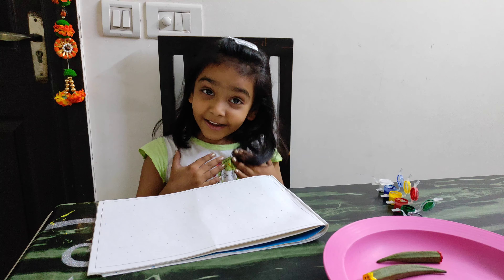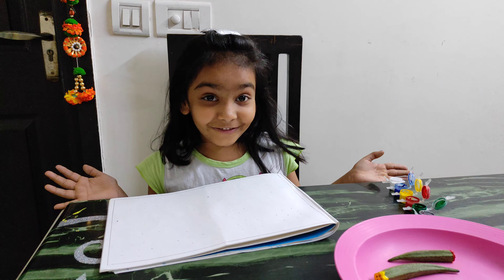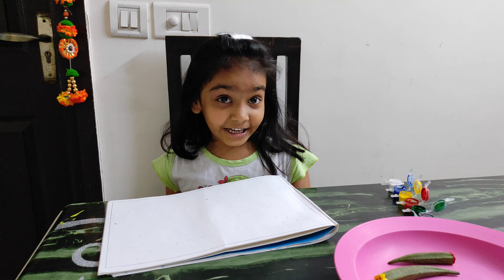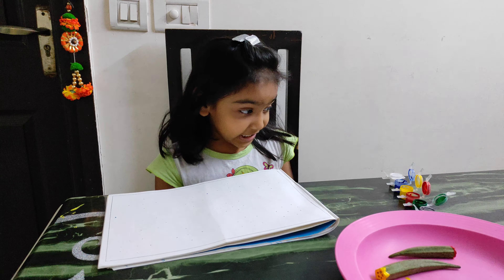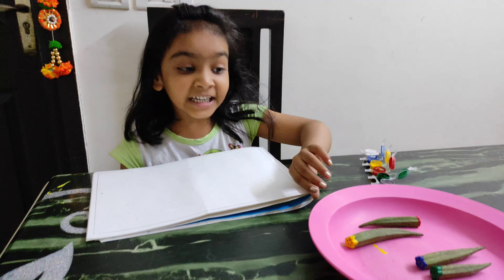Hello friends, my name is Arika Churhan, welcome to my channel Googly Obligate. Friends, we are going to do ladyfinger painting. For ladyfinger painting we need some colors and a ladyfinger.